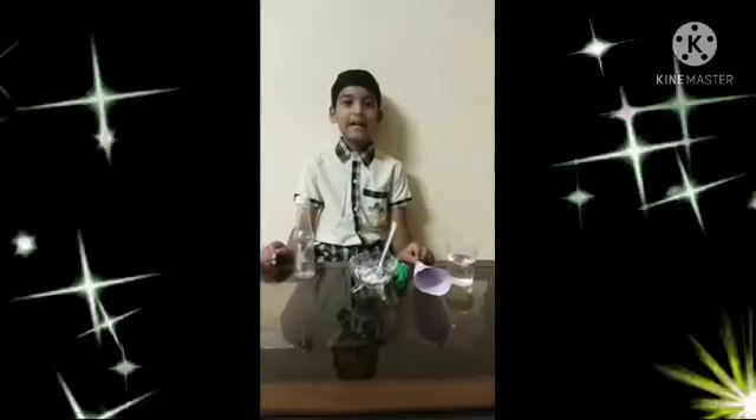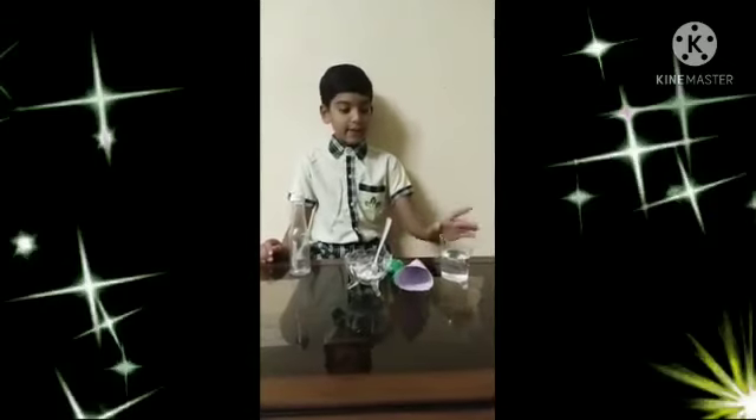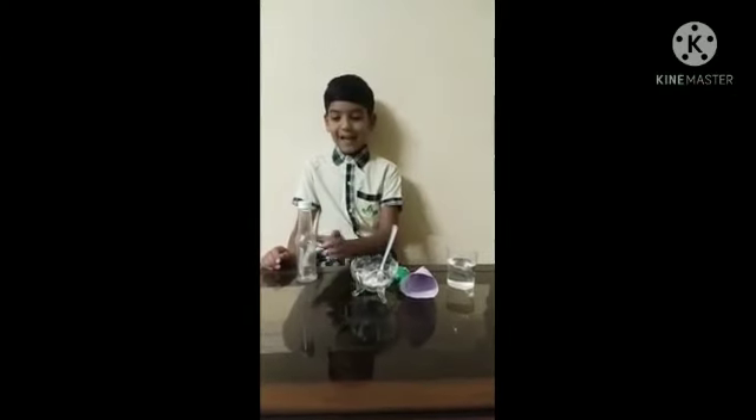My name is Shisham Kredi. I am studying in 4th class. Now I am doing one experiment. Take vinegar, baking soda, balloon, funnel, and an empty water bottle.